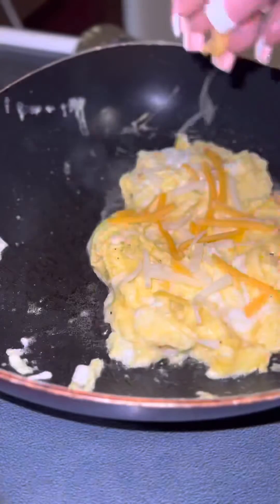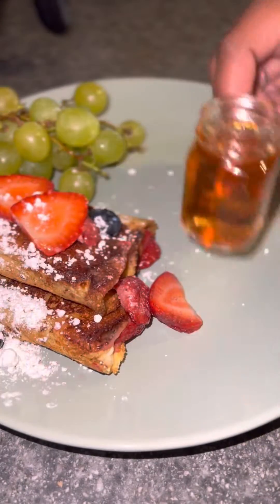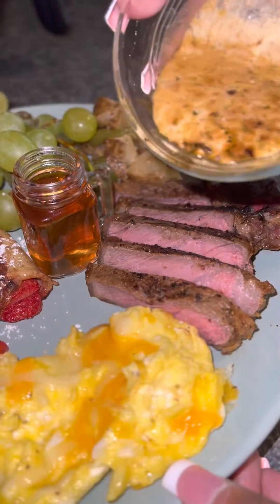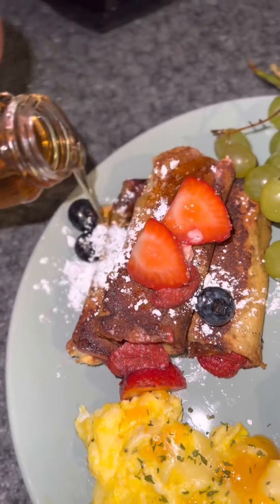Next, I'm gonna start on my eggs. I'm just gonna fold them — that's how you get fluffy eggs — butter and just fold it. Then I'm gonna plate everything. My steak is nice and medium and there's my sauce for the steak. And y'all, mm-mm.